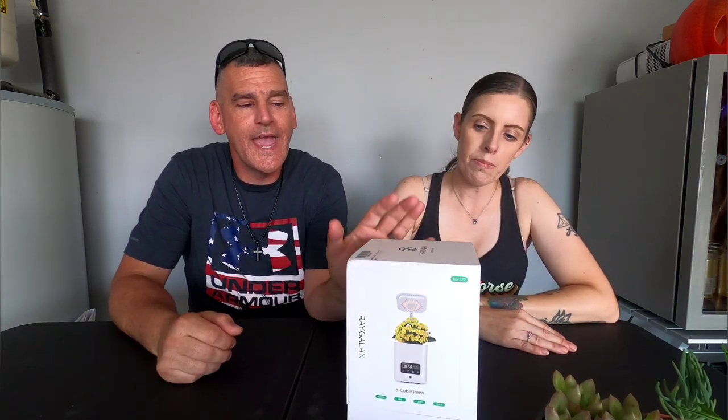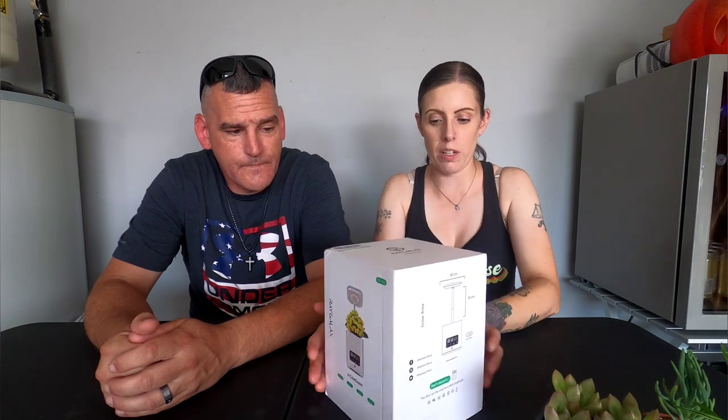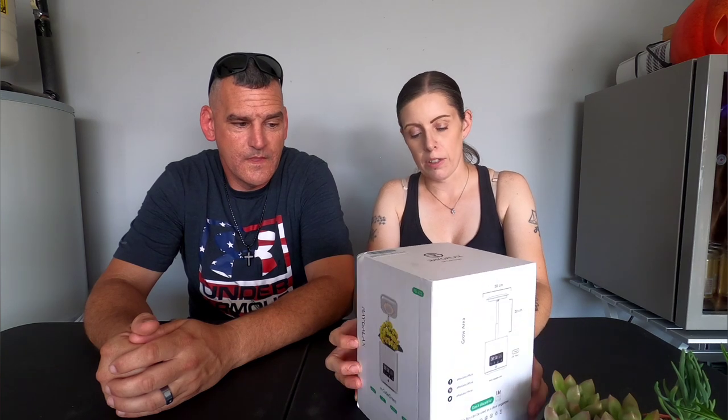Welcome back! Guy with a camera here, and the lovely Miss Elizabeth is joining us today. We're going to go over this Ray Galex — so this is the EQ Green. You got this in the mail and we're going to check it out. Basically, it's an alarm clock that tells the time, has a bunch of different features, is an air purifier, has a humidifier, has speakers so you can play music, and tells the temperature.